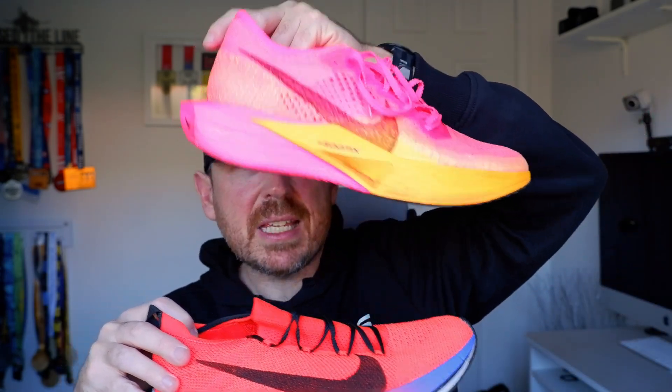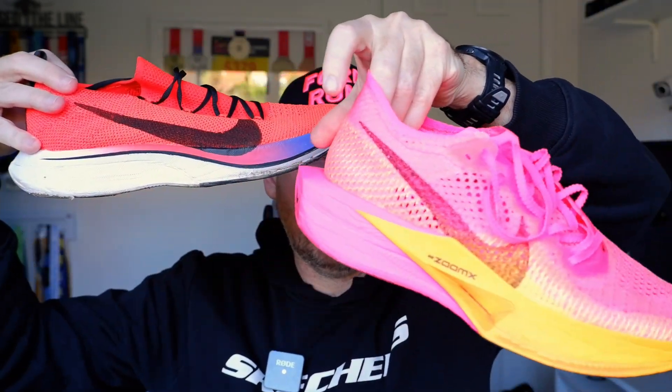Over time we've ended up with the Vaporfly 3. I've recently done a video comparing the two, and it did get me thinking about whether I could race in these older ones. So that's what we're going to do — we're going to take these along, which are completely different to the Vaporfly 3.